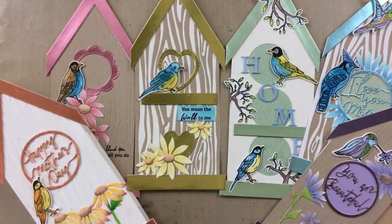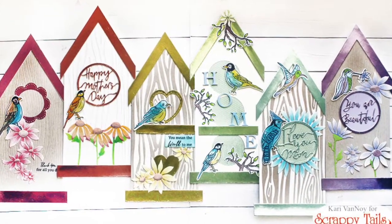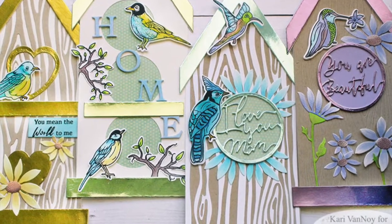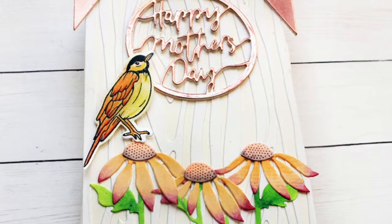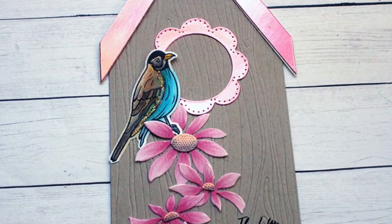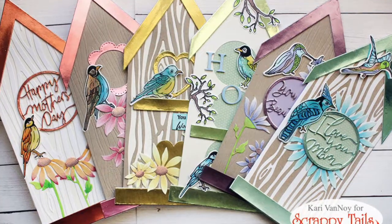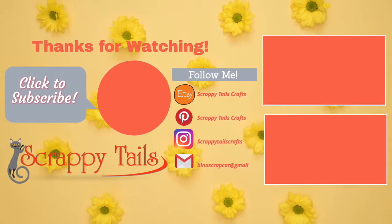There are so many options to create these birdhouses and I know I went through this very quickly, but I hope this gave you some ideas and got your inspiration flowing. These will be so cute for a spring decoration, even for Easter, and of course for Mother's Day too. I'm going to send one to my granddaughters - I think they're going to love it. This thank you card is also going to be perfect for a little spring thank you. I've linked all the products below so you can easily take a look. Thank you so much for stopping by today - be sure to give me a thumbs up, it really does help with YouTube. We'll see you next time, bye bye!